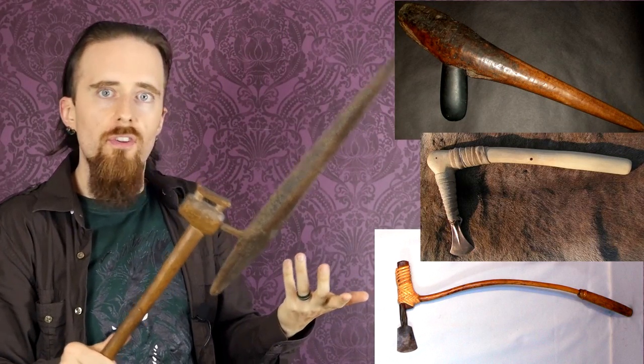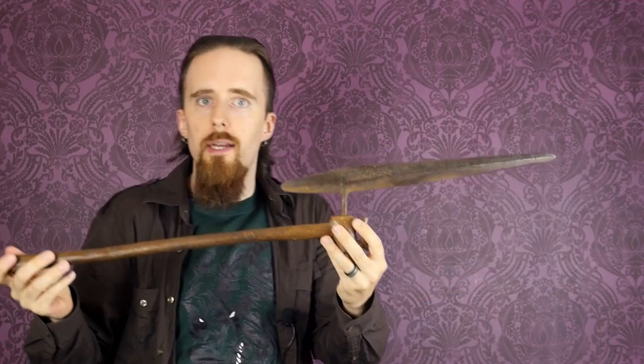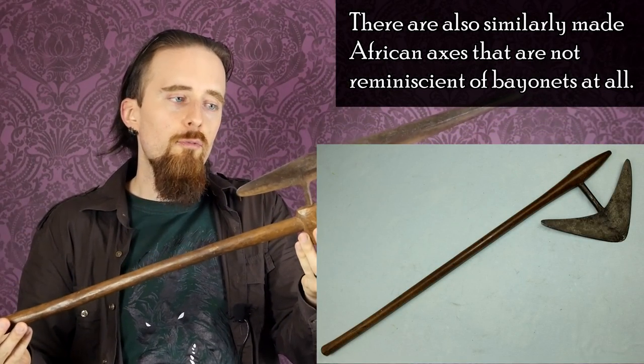Apparently it's been suggested that this type of axe might be inspired by British bayonets — if you imagine this to be the gun barrel, this is kind of how the bayonet would be in relation to that. This way of hafting an axe blade has been around in one form or another since the stone age really. This is a little bit different, but it's possible that they might have had bayonets in mind when designing this, though it's hard to say for sure either way.